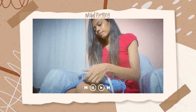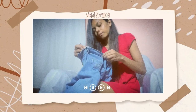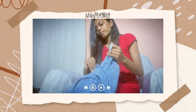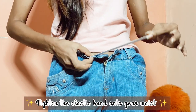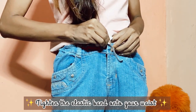Now you can take an elastic band and pass it through both the slits on either side of the band. Wear the band, adjust the elastic band to fit your waist tight enough and then secure it.